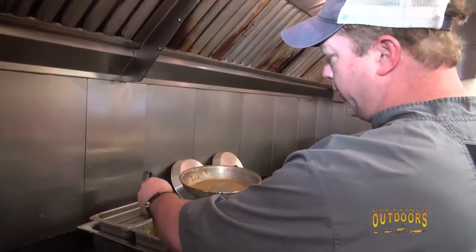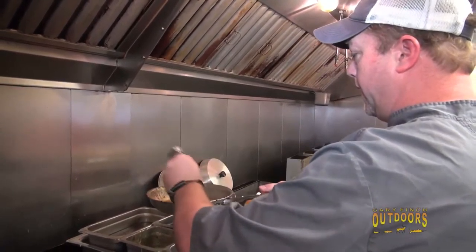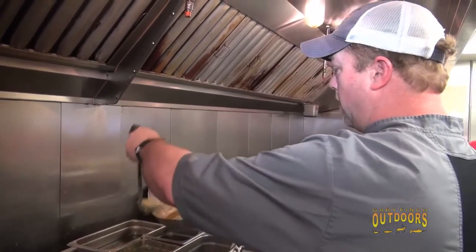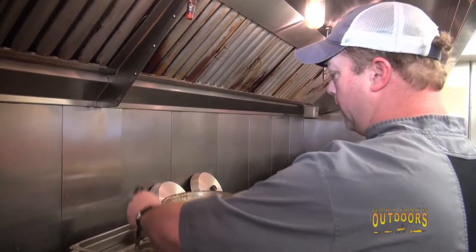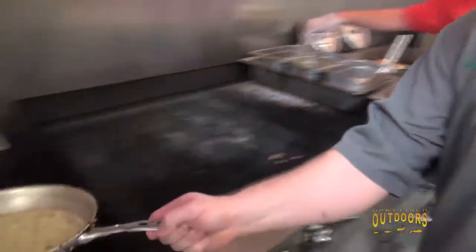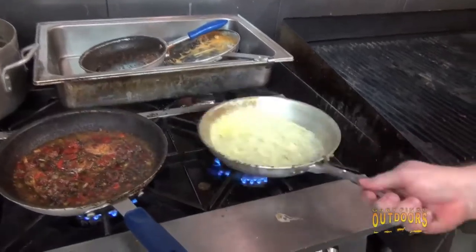One of our signature sauces — it goes on our grilled oysters too — we call it an Orlean sauce. It's celery, onions, garlic, and bell peppers cooked down with heavy cream. And this is what's going to go over the top of our pheasant breast.